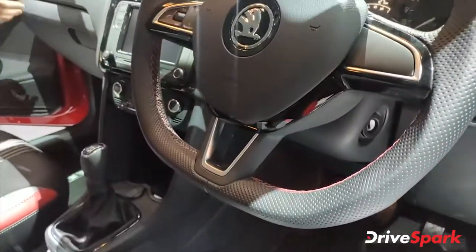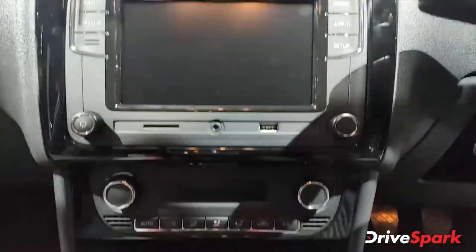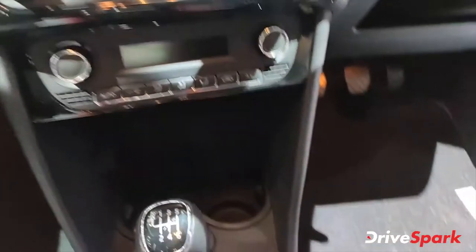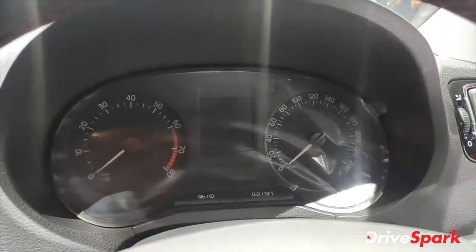You also get a flat bottom steering wheel, which enhances the sportiness, along with an infotainment system, digital climate control, and a 6-speed manual gearbox. There's a speedometer and tachometer, and a MID screen as well.